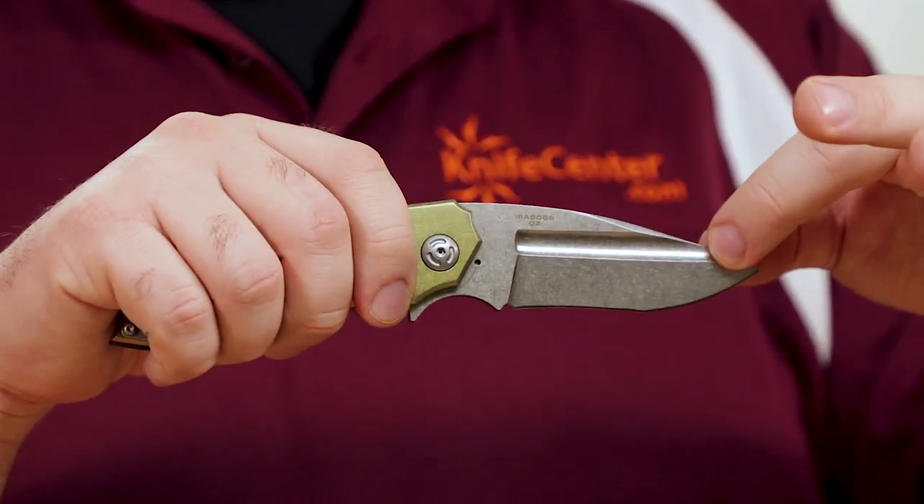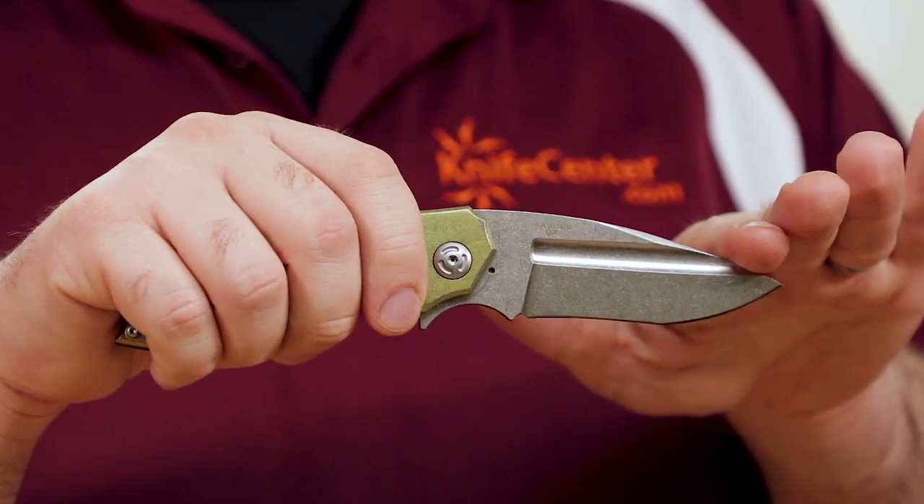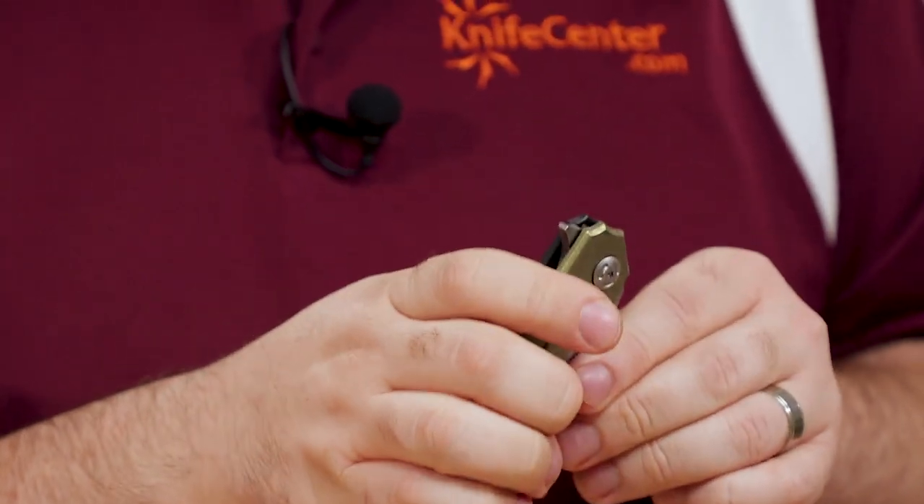Even more striking is the deep fuller, which runs the full length of the blade and actually exits near the point. Traditionally, adding a fuller is a technique for removing some weight from the blade while also increasing its lateral strength, but here it's mostly done for style — although it does wind up having a functional aspect too. You can actually use it to open the blade with your thumb. It's a great alternative to thumb studs or a blade cutout.